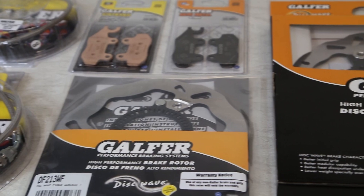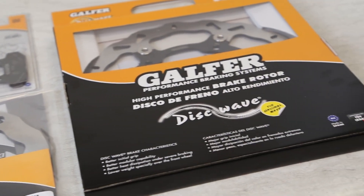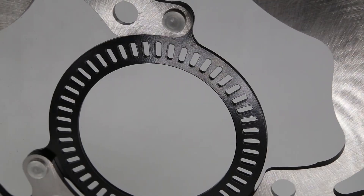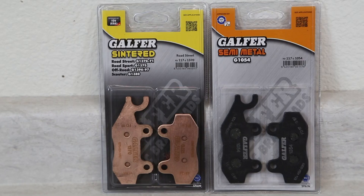The first kit is our complete braking kit. This kit is intended for street or track use, and features several great Gal4USA products at a killer price. In this kit, you'll receive our world-famous wave rotors for both front and the rear of the bike, as well as front and rear brake lines and front and rear brake pads.